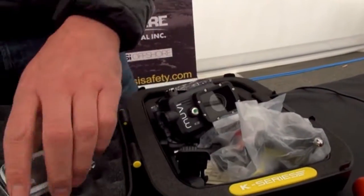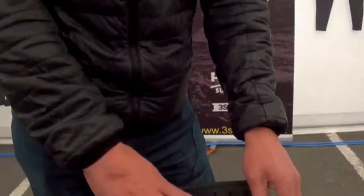Everything inside this box is available for the price of £249 and you're going to get that at any of your local dive shops that deal with Typhoon. So thanks very much.